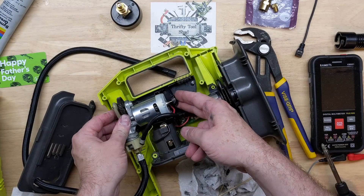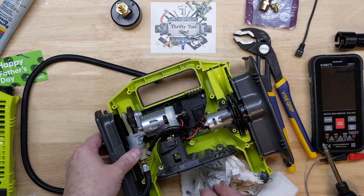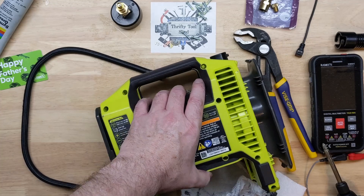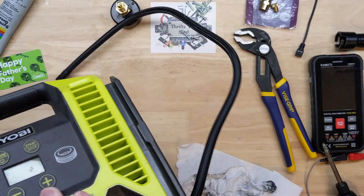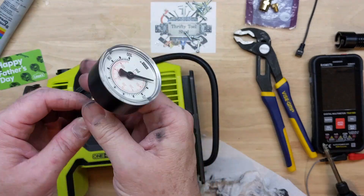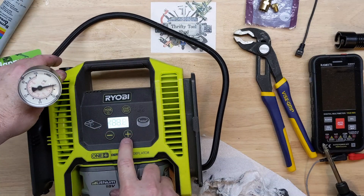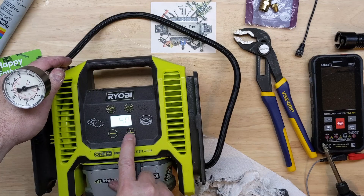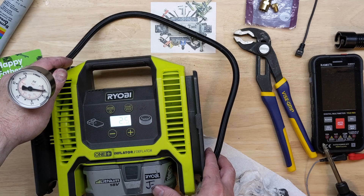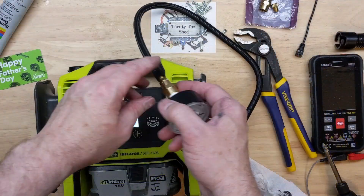Let's put it back together. The lube should help just a little to tell the difference if it is a seal issue — it might be temporary, but it would at least probably get off zero. Screwing the gauge back on, putting the battery in — let's see what it does. It actually did reach over 5 PSI, so that was a little bit of a difference.